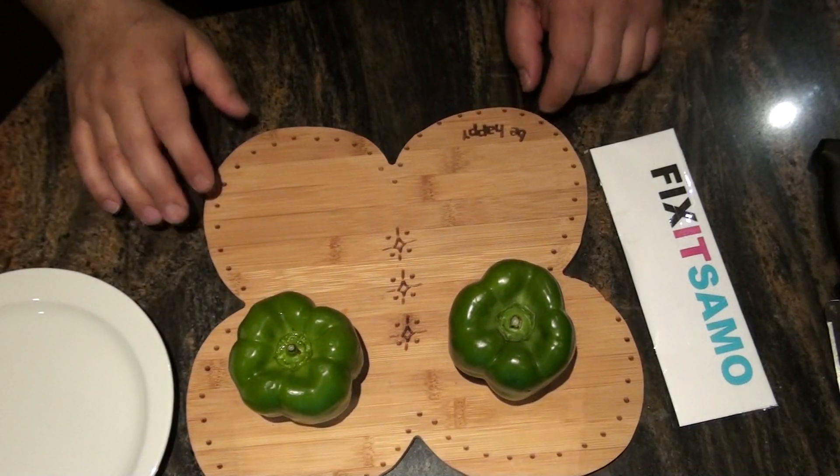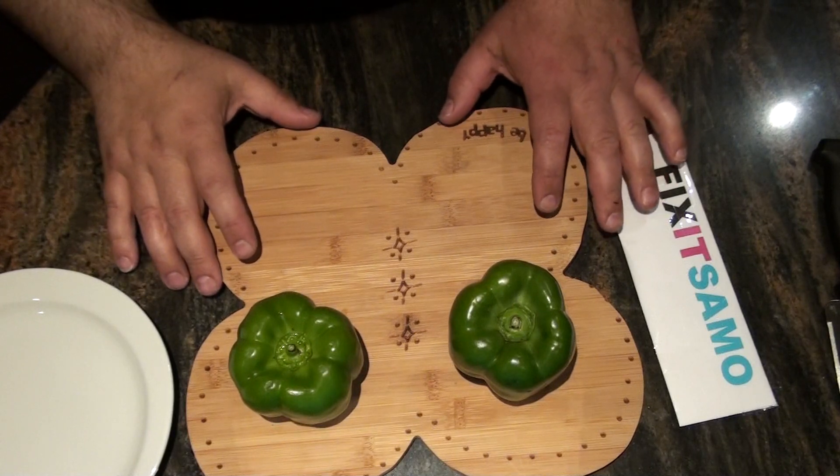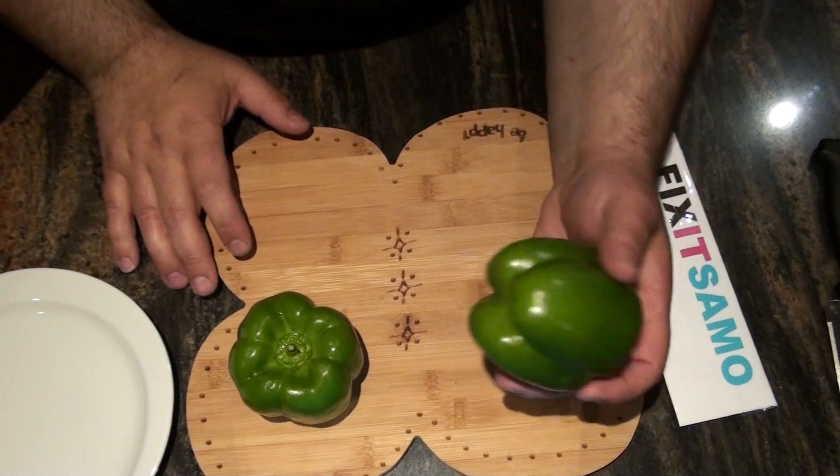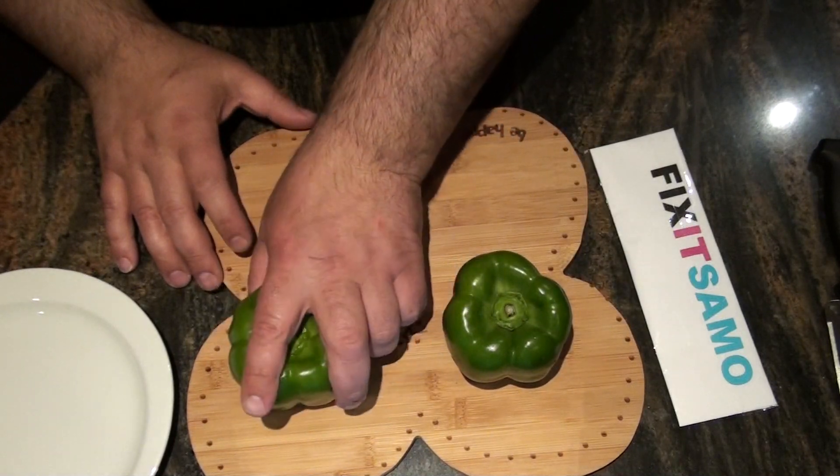Hi guys, welcome to the Fix the Salmon channel. Today I'm going to show you what I just discovered recently about green peppers — that they have a gender, male and a female. How surprising!